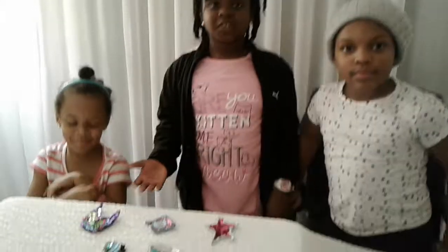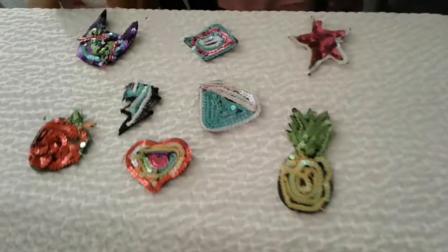Here are our finished projects. And hey guys, one minute — so easy.